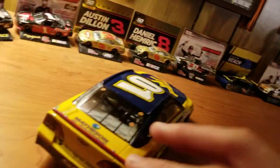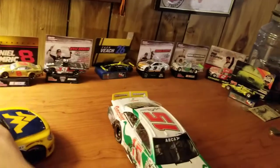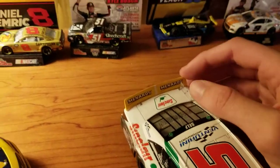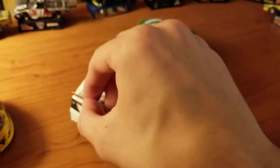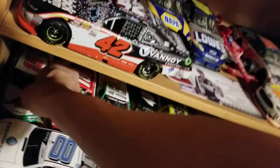And it's the wrong spoiler, by the way. This is just a random short red spoiler when it should be this — I know this is 2017 and this is 2018, but same spoiler, you know, this is what it's supposed to be. That's comparing to another ARCA car, obviously.